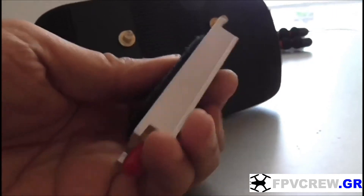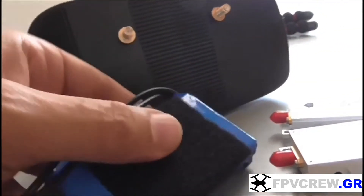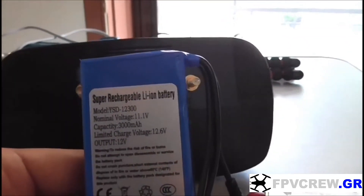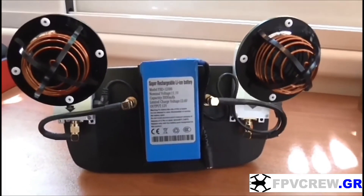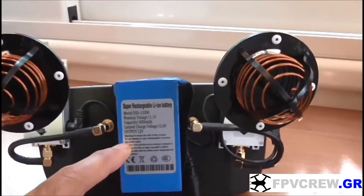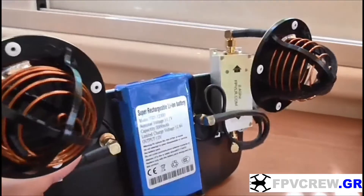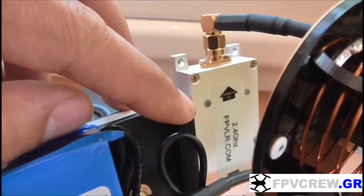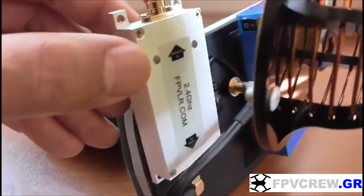Just like that — one velcro for the battery in the middle and on the side for the boosters. Do the same thing on the boosters — put some velcro. We're going to attach all that on the front plate. Put the battery first and then the boosters on the side. When you put the cables, everything should look just like this — the boosters, the battery, and the antennas on the boosters. Make sure the lights on the boosters are on the upper side of the controller.